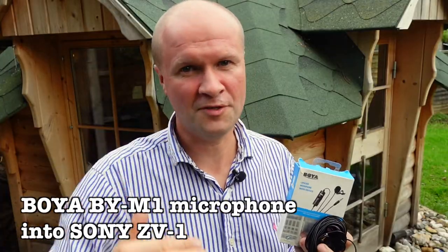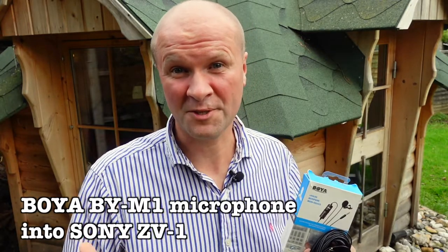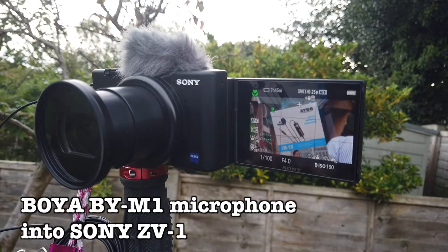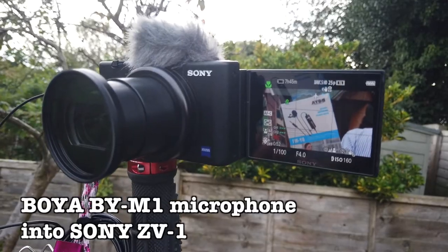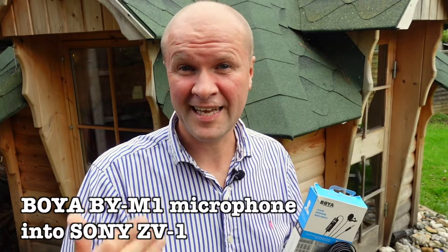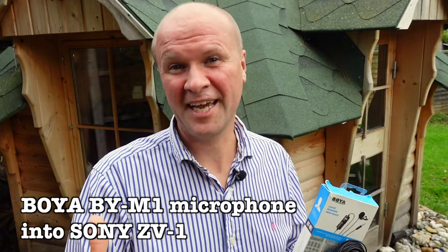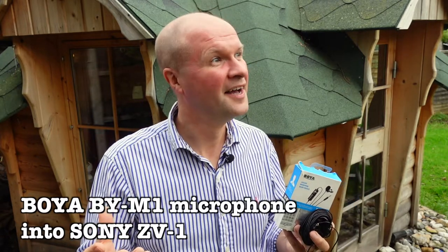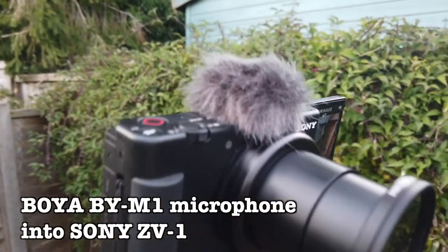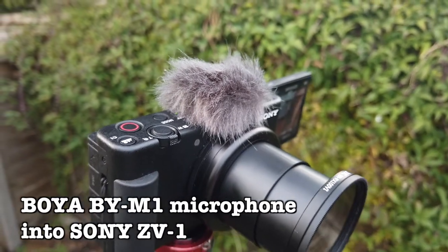There are time codes in the description to guide you through all of this. I'm basically doing as much talking as possible so you get to hear how this microphone sounds. It's about four o'clock here in the UK so you can hear a lot of traffic in the distance. In this video I'm going to compare how this sounds outdoors against the Sony ZV-1's built-in microphone.